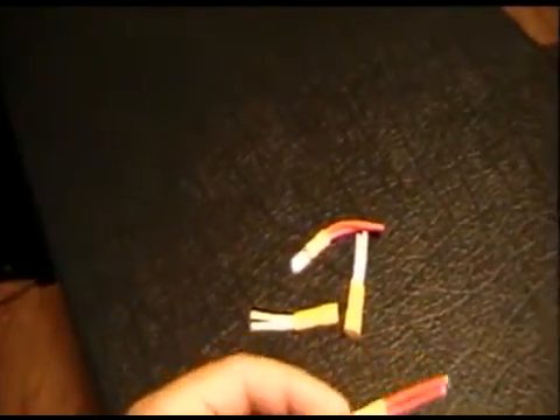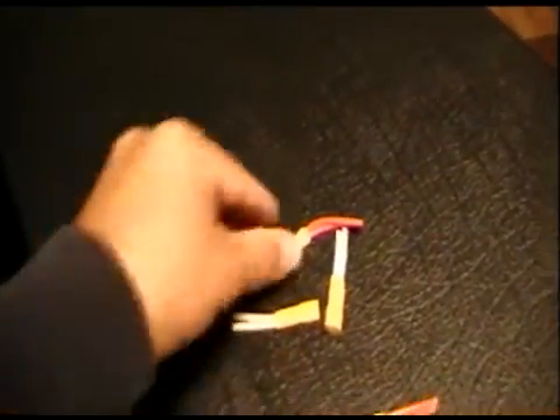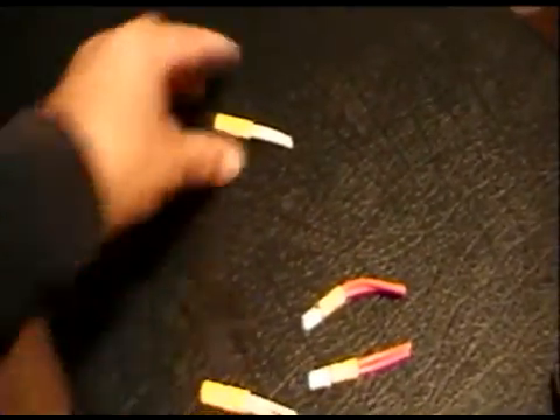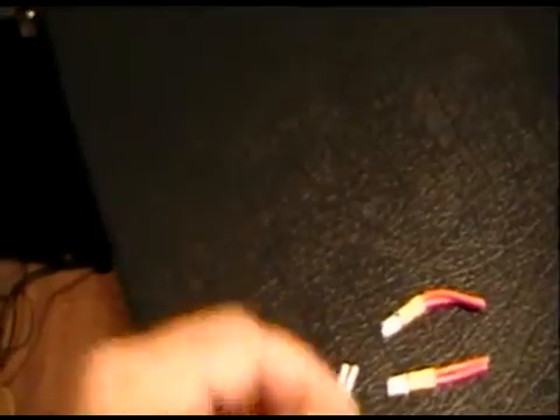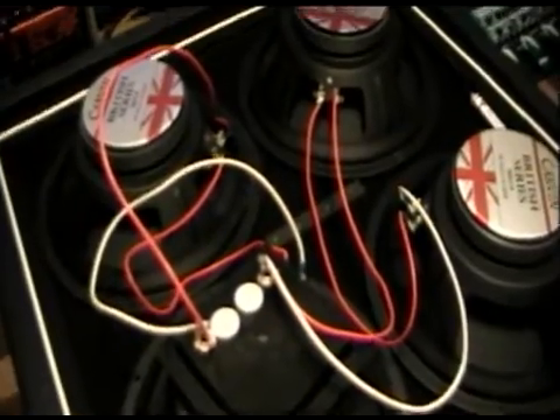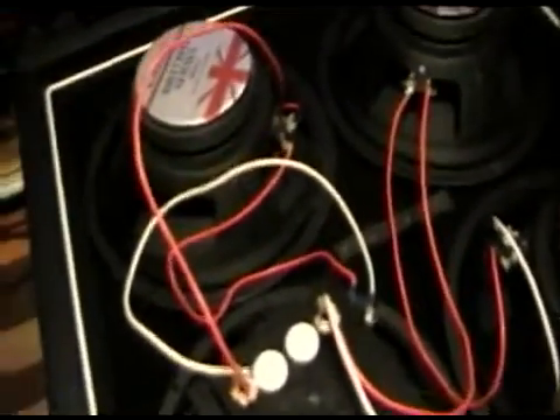The Carvins are wired in parallel — they run the hots of the left side to one clip and the hots of the right side to one clip, and then the negatives the same way. Since I can't use this configuration, I need to clip these off, strip the wires, and use solder to connect them the way I need them to be.